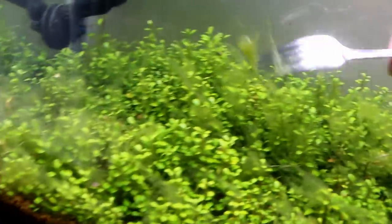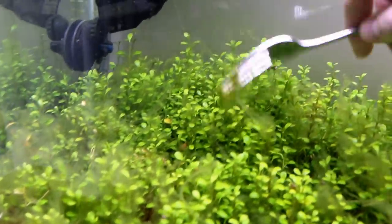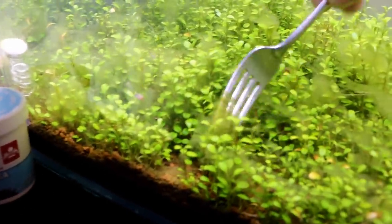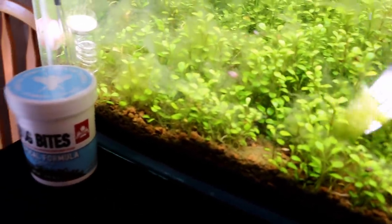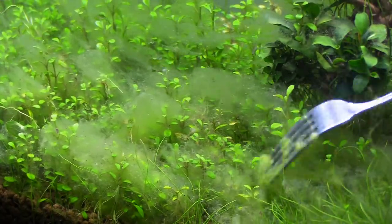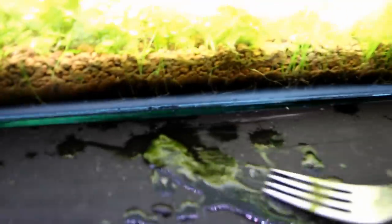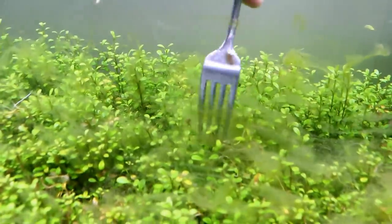I have an idea — this is maybe a really dumb experiment, but we got the fork. We're going to try and spaghetti this stuff — let's see if it'll work. It is kind of working! I thought I'd give it a shot; I didn't think it would work though.